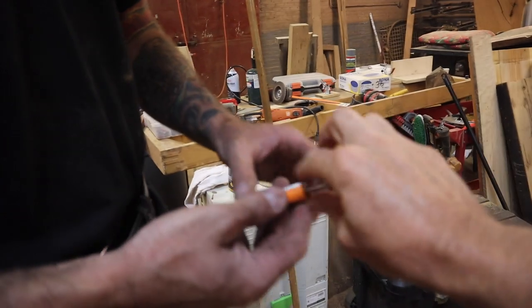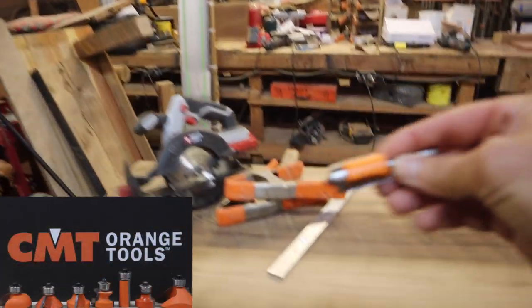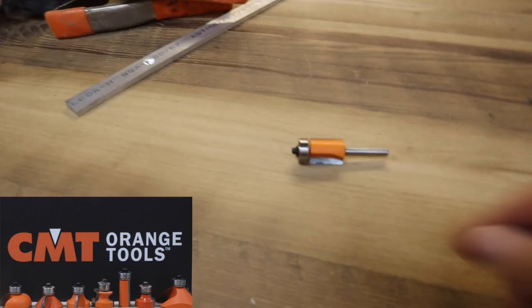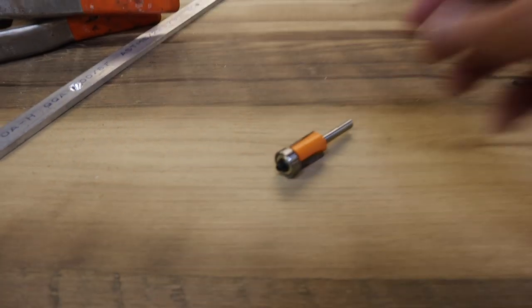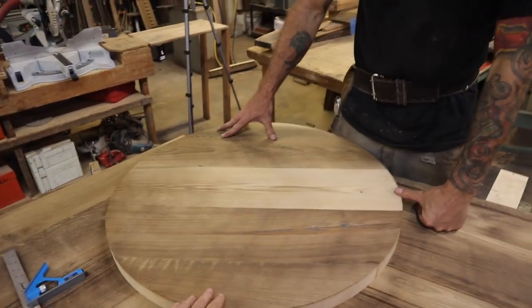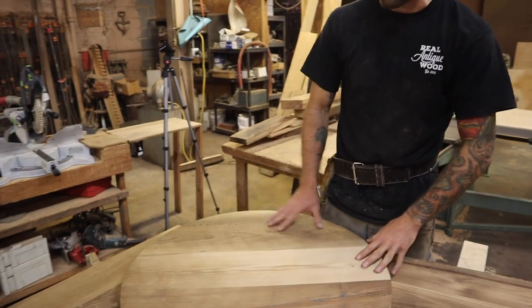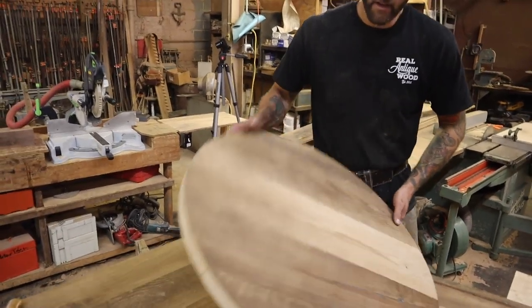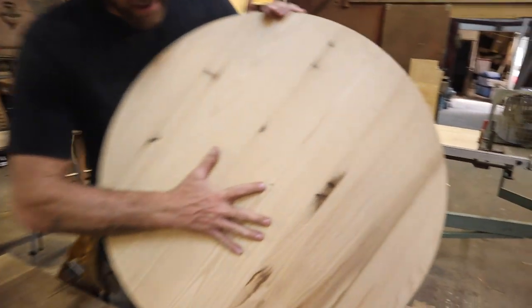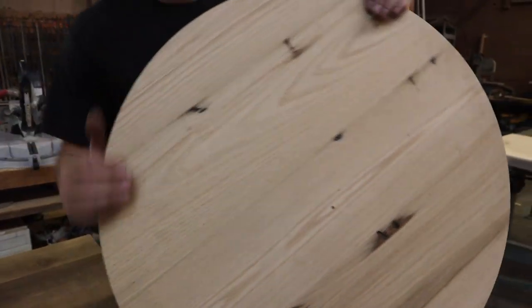So that looks brand new. Brand new, so that's ready for the job. This round — did you cut this out on the bandsaw or use a router? I used neither, to be honest with you. I actually cut it out on the panel saw here. We made a jig. You can see on the bottom we've got our center hole, and if you want to follow me over to the saw I'll show you how we did that.